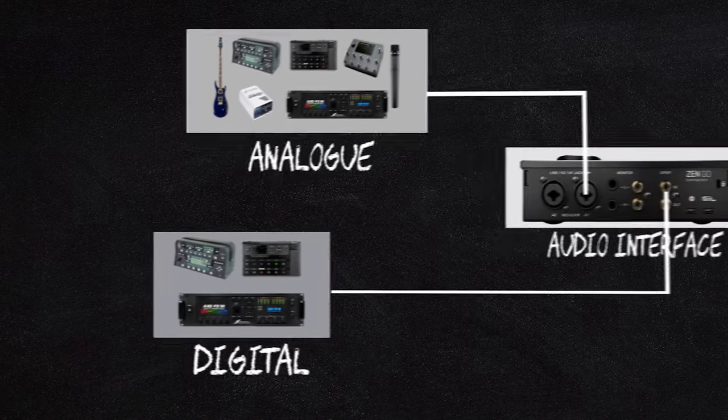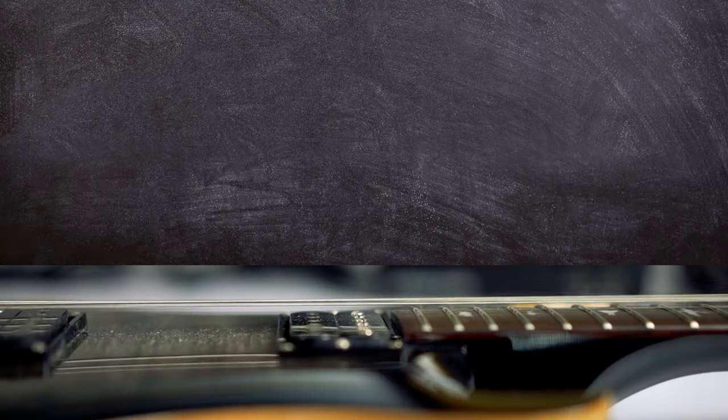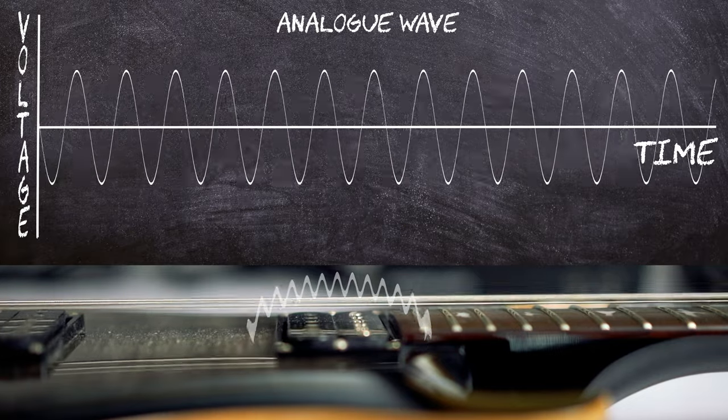There are three ways in which you can record the guitar into a DAW, or digital audio workstation: the analog, the digital, and the hybrid — which is essentially a combination of analog and digital. Let's start with the analog. In the context of guitar recording, an analog signal refers to the continuous variable voltage signal that is generated by the guitar pickups and responds to the vibrations of the strings. This analog signal is then processed and recorded through various analog components before being converted to a digital format for storage and further manipulation in your DAW. It is the most widespread method to record a guitar, and every audio interface comes with at least one output.